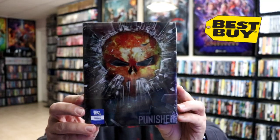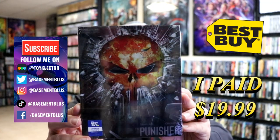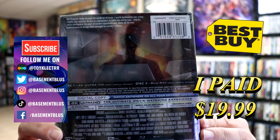So today I picked up a copy of the Punisher. This is the Best Buy Exclusive 4K Steelbook. Here's the front and here's the back. Now if you'd like to check out these special features, you can go ahead and pause and do so.